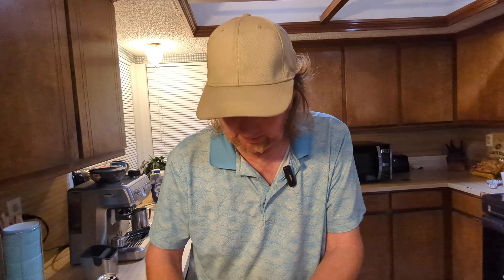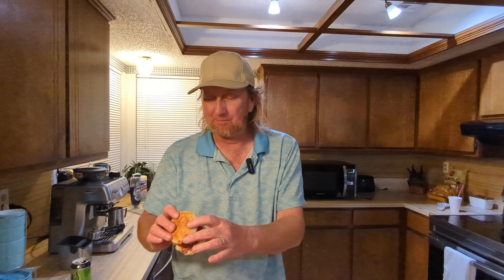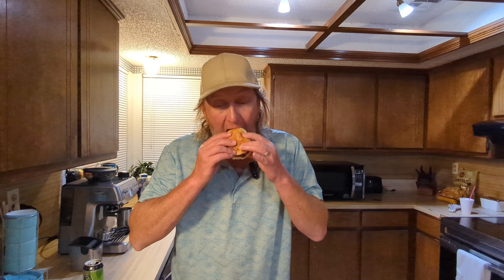Those do look fantastic — you can see how they came out. Some of the cheese kind of escaped on a few of them, but for the most part they look great. I can smell the smoke — oh, it smells great! Actually it's not just smoke, it's the marinara.